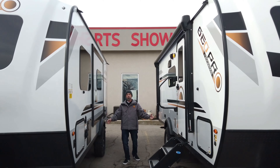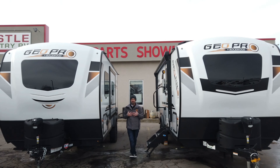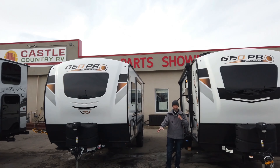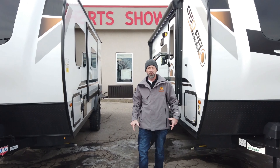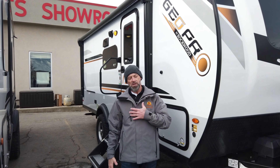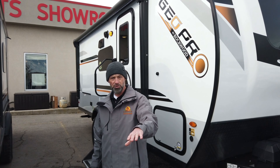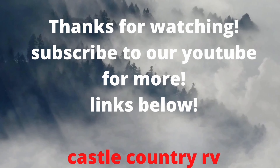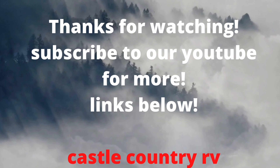Thank you so much for spending some time with me today as we walked around the Rockwood G20 Bunkhouse. Come down and see us at Castle Country RV — we'll treat you like family down here. Don't forget to hit that like button — smash that like button, it really does truly help us out. And we have a saying down here at Castle Country RV: if you're the king of your castle, come down and see us at Castle Country RV — we'll put your castle in the country.